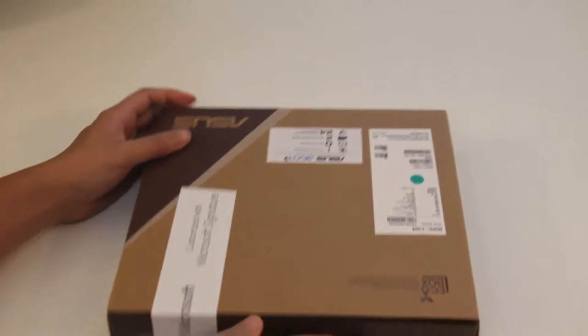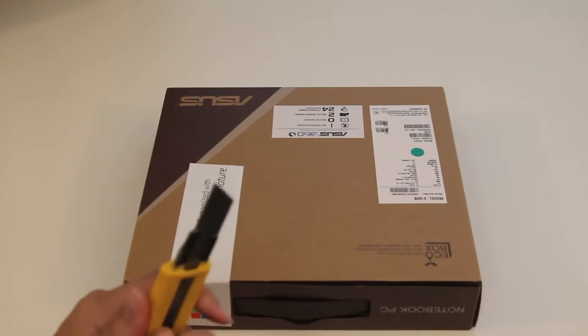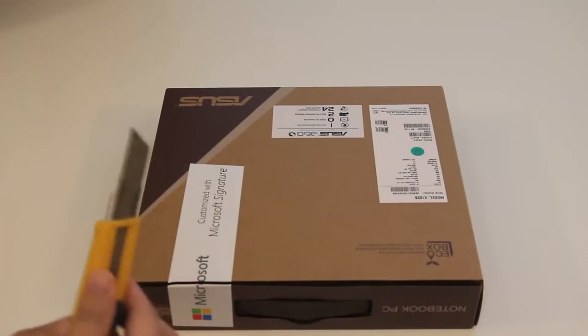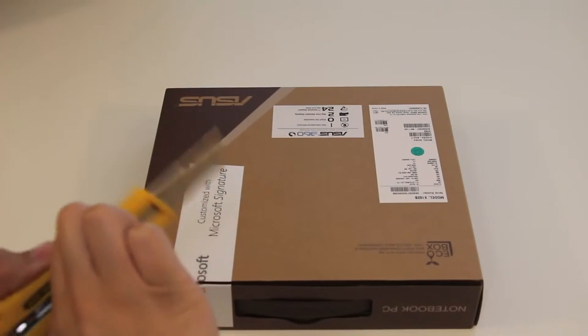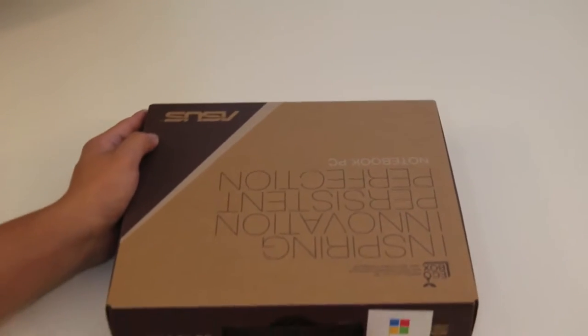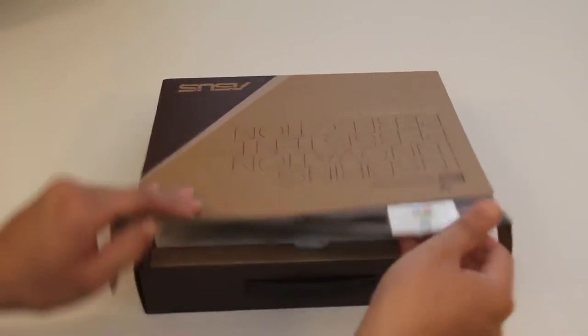You'll also get an AMD HD 8180 graphics with shared graphics memory, one USB 3.0 port, two USB 2.0 ports, HDMI port, VGA port, and a 3.5mm headset microphone input combo. There are three color options you can choose from: black, blue, and pink. This laptop retails for $399 and you can order it from the Microsoft Online Store.